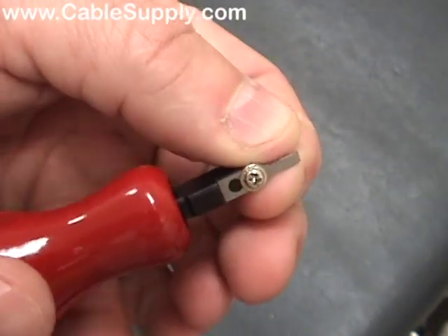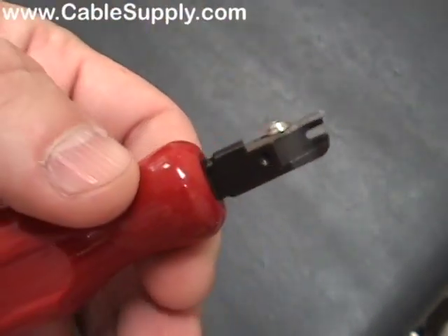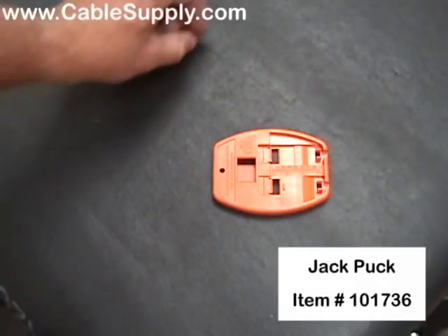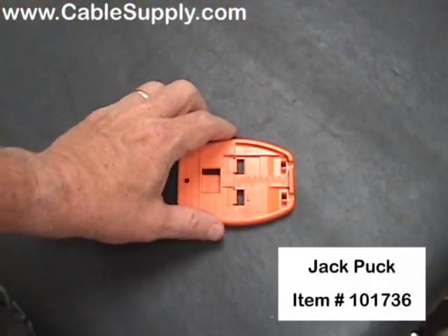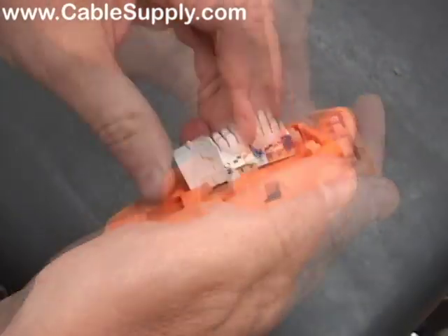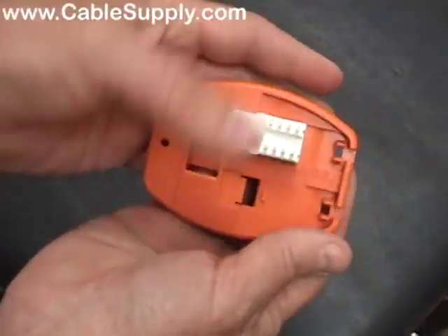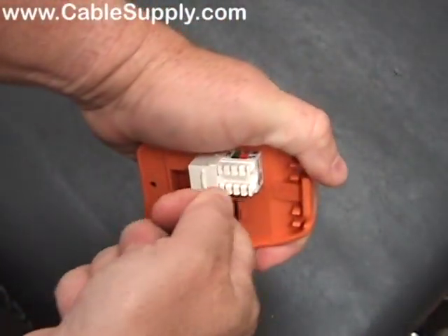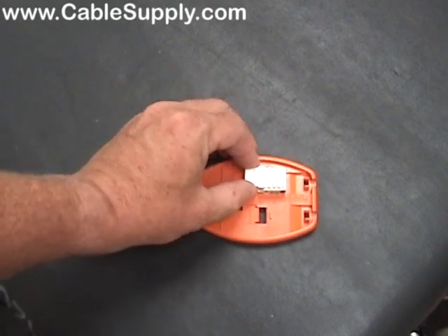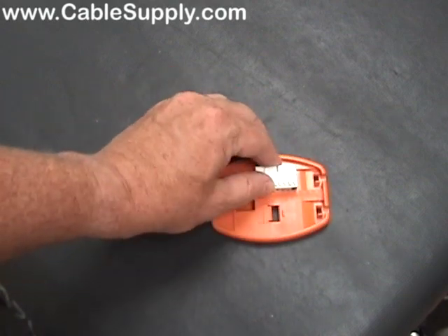It still works though, and what we're going to do right now is demonstrate how to use it. I'm going to start with a puck — we sell this on the website — and this is really nice because when you put your jack in there it holds the jack firmly in place so you can use your hand as you're punching down. Or if you're laying on top of carpet, the jack's not going to be wiggling all over the place. It gives you a foundation.